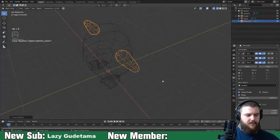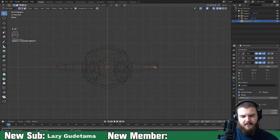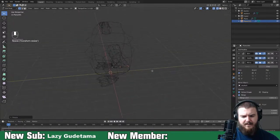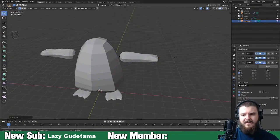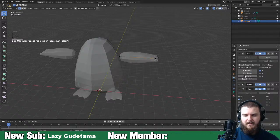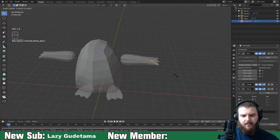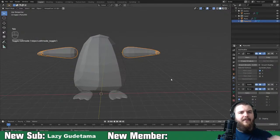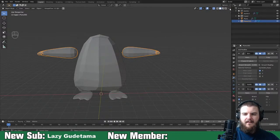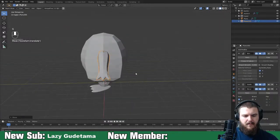Alt+R to remove the rotation, tab into edit mode, then just extrude off a couple of points. Push those out a little bit - that's pretty much Psyduck's hand. Mark this as loose on the skin modifier, then subdivide. There we go - we've got Psyduck's hands done, pretty quick and painless overall.